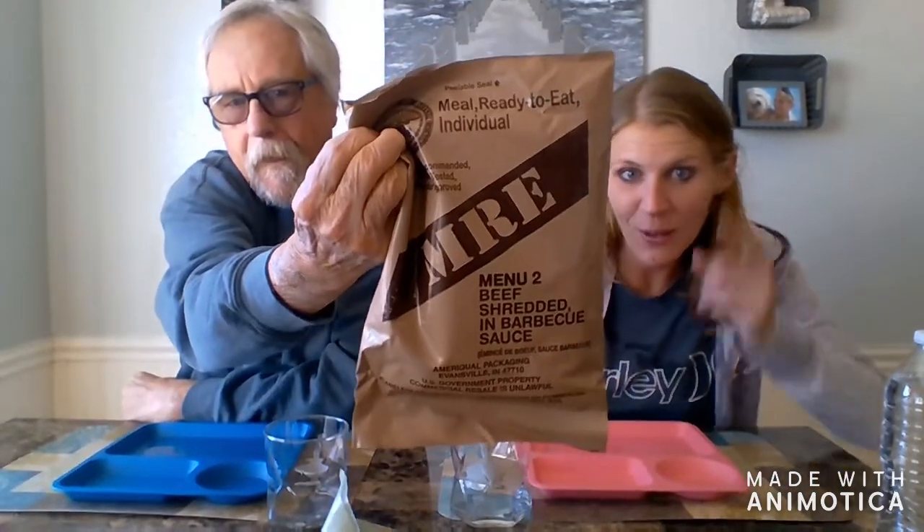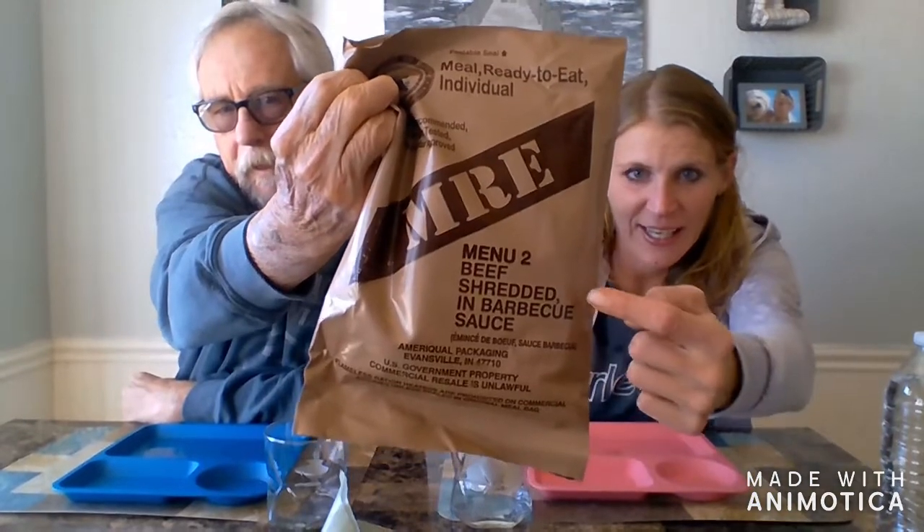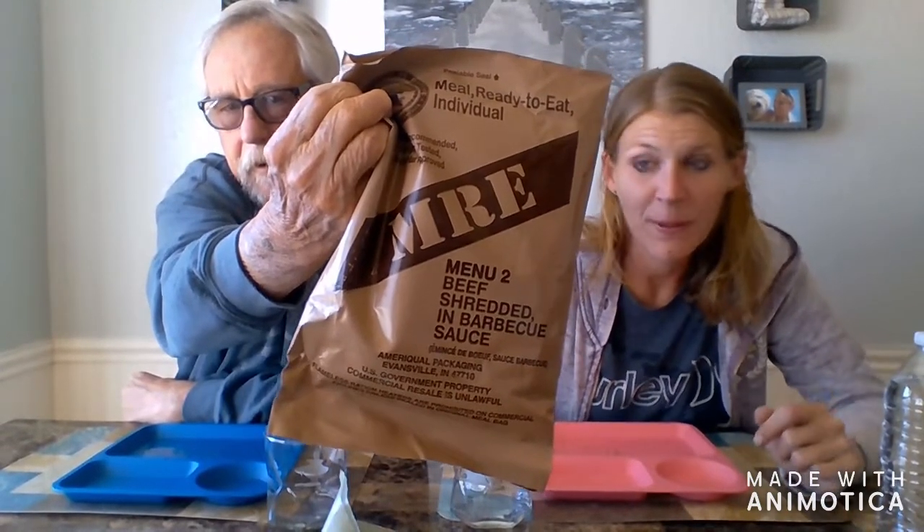Hey everyone, welcome to our channel V&B TV. Bob the Veteran, and I am Heather the Blonde. Today we are doing another video for you guys. Bob is going to show the secret — we are doing a USMRE, and as you can see, it is barbecue shredded beef. I'm a vegetarian, so I am super scared — I don't do beef, I don't do meat. I love barbecue though. Shredded in barbecue sauce. He eats meat, so hopefully he likes this.